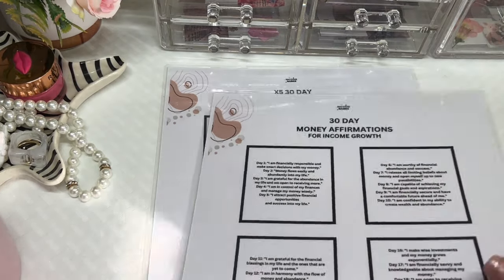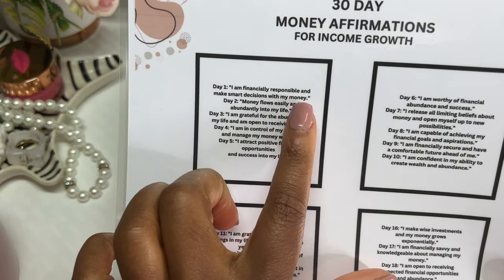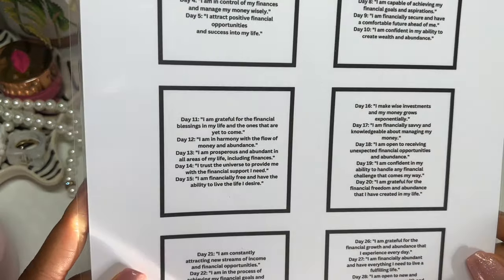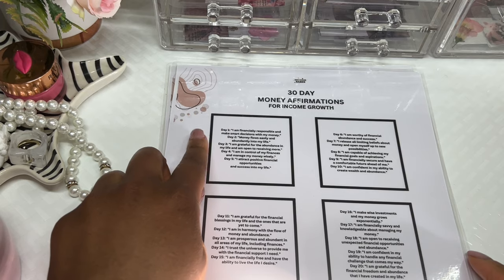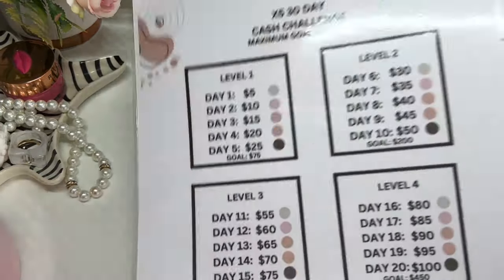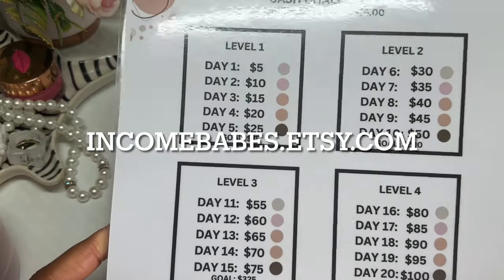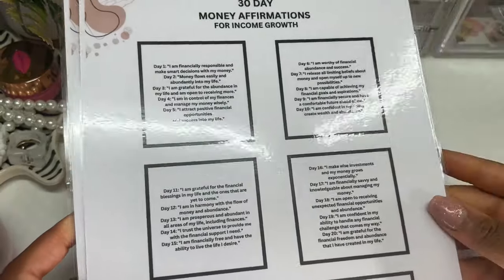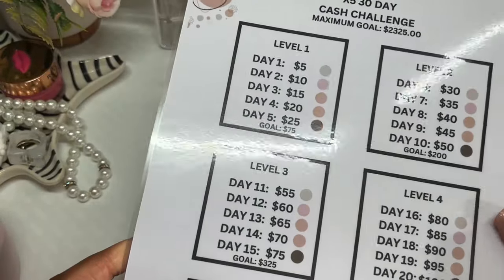In addition to my cash challenge, I have a 30-day money affirmations for income growth. Every day there is a different money affirmation — for example, day one is 'I am financially responsible and make smart decisions with my money.' Each day you say a new affirmation at least 30 times — maybe 10 in the morning, 10 at midday, and 10 in the afternoon. These are available on my Etsy store, Income Babes, as printables you can print and laminate yourself.